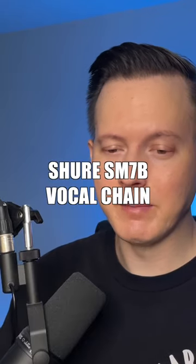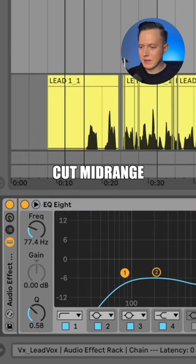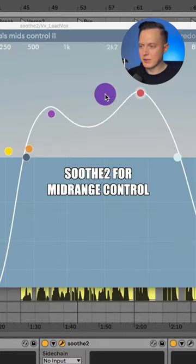So I believe the singer probably used an SM7B style mic. When you use this type of mic, there's a lot of mid range. I had to do a lot of EQing to take out that mid range and then put it into my compressors after that. So I've got the Soothe 2 helping control more of that mid range.